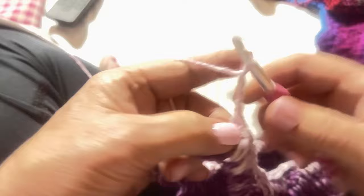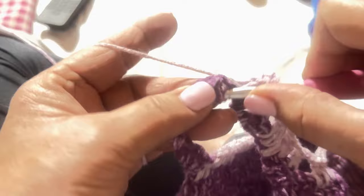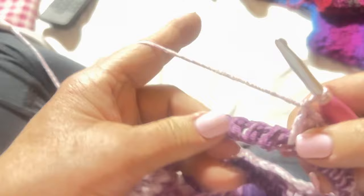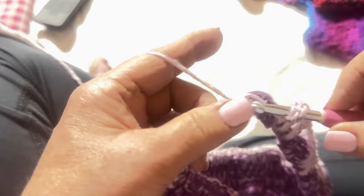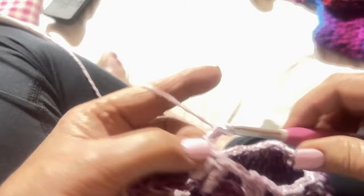Double crochet in the next three chains below — one, two, three. Then chain three, skip three — this is the last row of those dreaded chains. The first couple rows of every project are always the least favorite. Chain three — one, two, three — and slip stitch over. Chain one, turn your work.